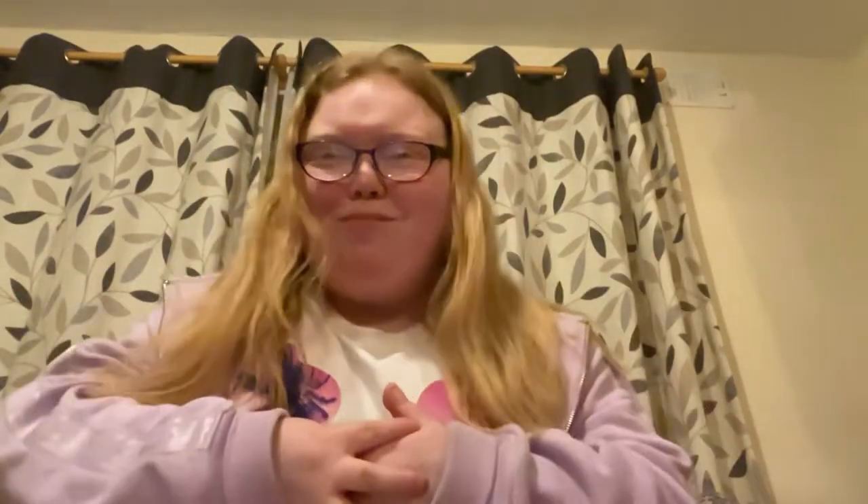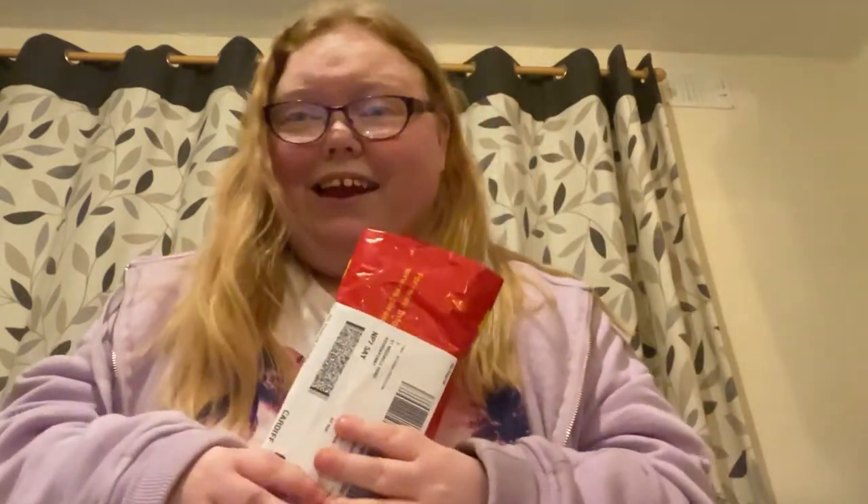Hey guys, welcome back to my channel. In today's video I am going to be doing an unboxing video. I have ordered myself, on a monthly contract, the iPhone 13 Pro Max and I am so, so excited to see it.